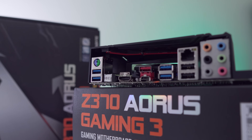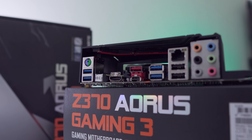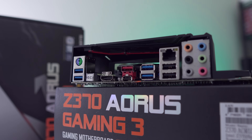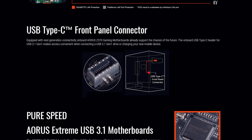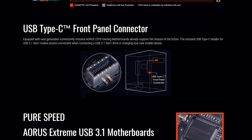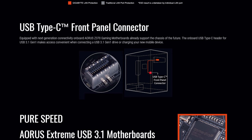For USB ports, we're getting two 2.0 ports, four 3.1 Gen 1 ports, and also two 3.1 Gen 2 ports with one of those being Type-C. We're also getting a front panel connector for Type-C on this board as well, which is also pretty great if that's something that your case offers.